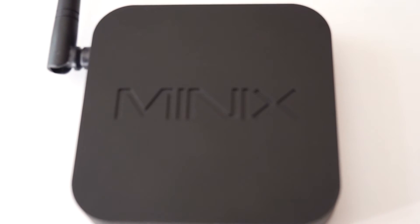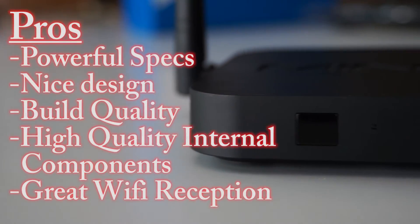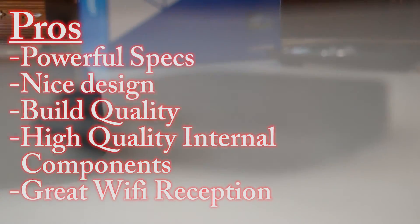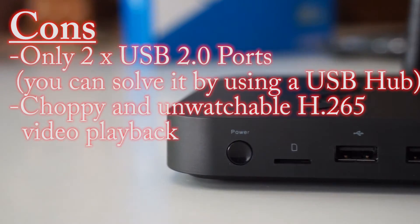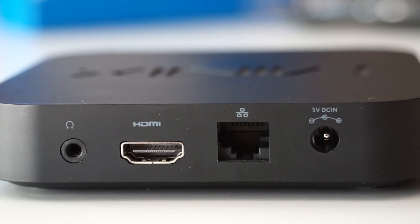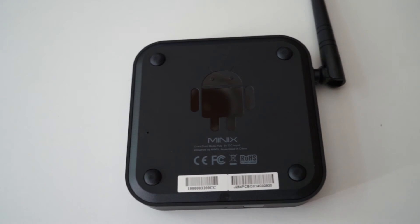The Minix Neo Z64A is a very capable device and a very good media player. It is the best Android TV box with an Intel CPU on the market right now and I definitely recommend it. It has the best quality Minix is known for. Pros: powerful specs, nice design, build quality, high quality internal components, great WiFi reception. Cons: only 2 USB 2.0 ports, though you can solve that by using a USB hub, and choppy unwatchable H.265 video playback. I hope you liked my review — stay tuned for more, and as always for more unboxing reviews and tutorials, subscribe, share and follow me. Thanks and bye bye.